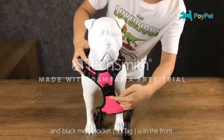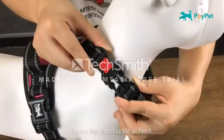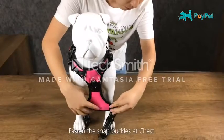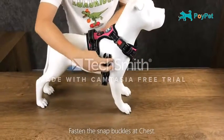The harness includes a back clip for leisurely strolls and a front clip to deter pulling. The pet harness is made of a soft, breathable, non-toxic mesh that is padded, and the pulling force is dispersed evenly over the body to prevent choking.